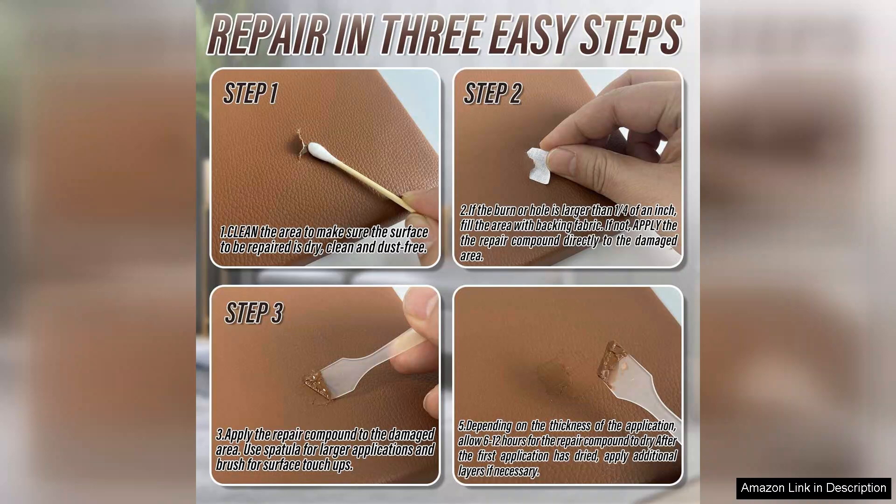Overall, the Arxate Axel Brown Leather Repair Kit is an excellent investment for anyone looking to restore leather furniture. It's user-friendly, effective, and provides professional-looking results right at home. If you're dealing with any leather damage, I highly recommend giving this kit a try. You won't be disappointed!